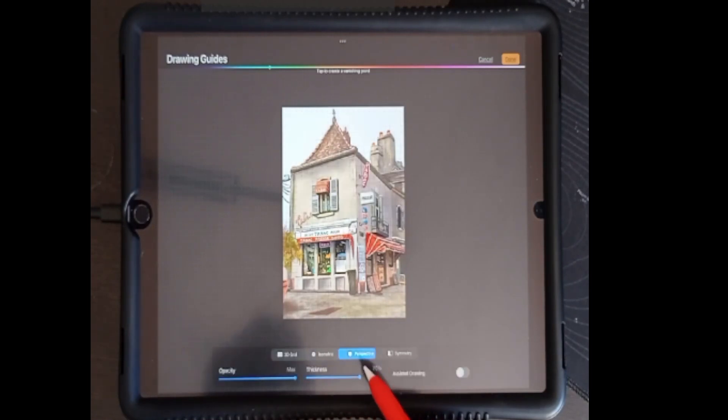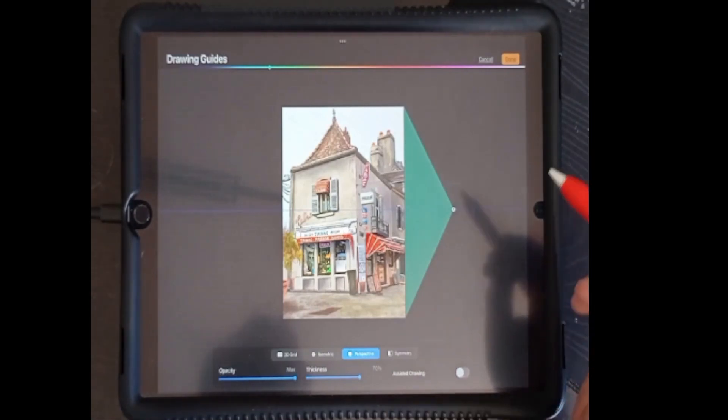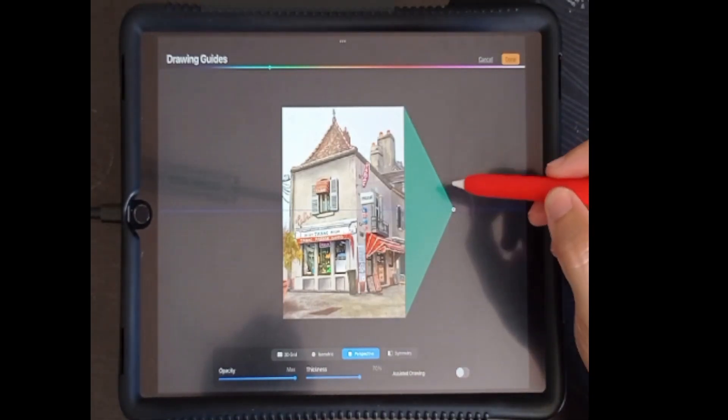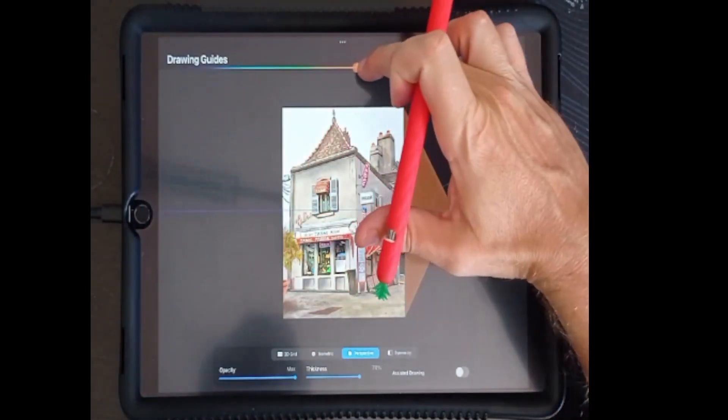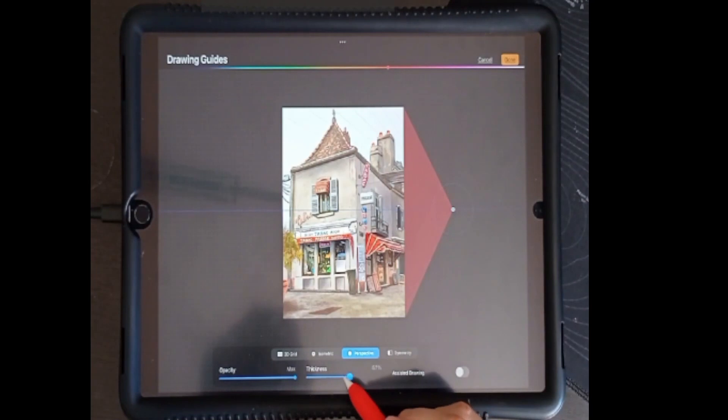If we select Perspective and tap once, this creates a vanishing point with lines converging to that point. We can change the color of these lines by moving the slider at the top, and we can adjust the thickness and opacity of these lines below.